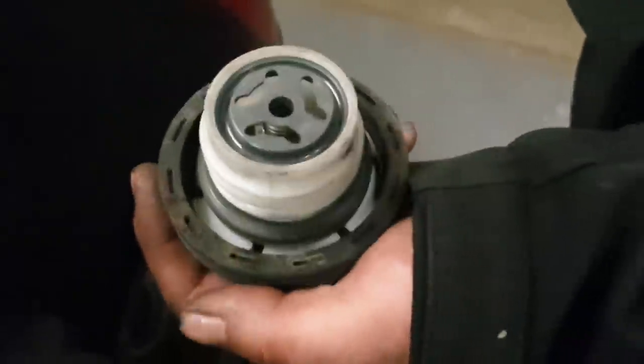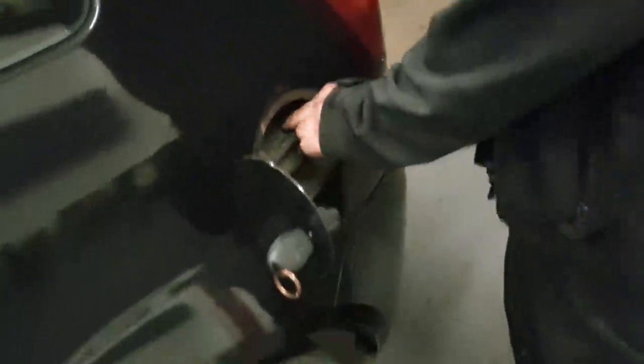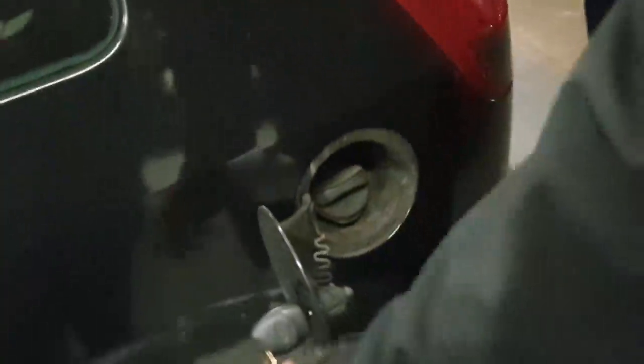Last exterior checks: look for any cracked rear lights or cracked lights in general, and check for general damage on the car. Check your fuel cap — make sure the seals are right in there and that it does actually have a seal. The MOT is all about being safe and making sure the car is safe to be on the road.